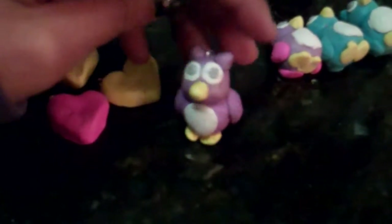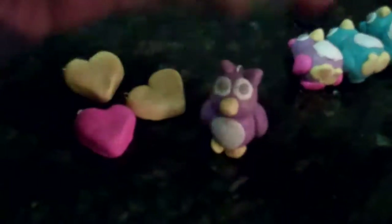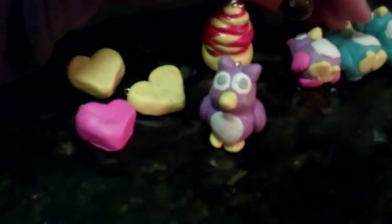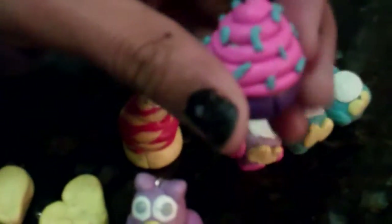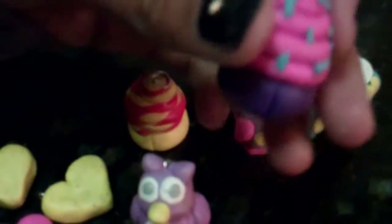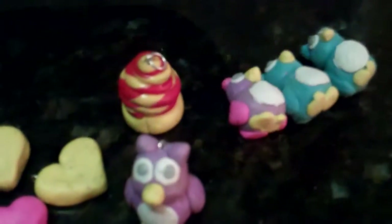And then there is this swirled cupcake, and I just redid the bottom because it fell off. And then right here I have this cupcake with a purple bottom, a pink swirl, and blue sprinkles.